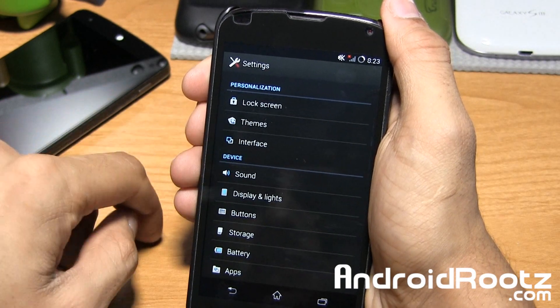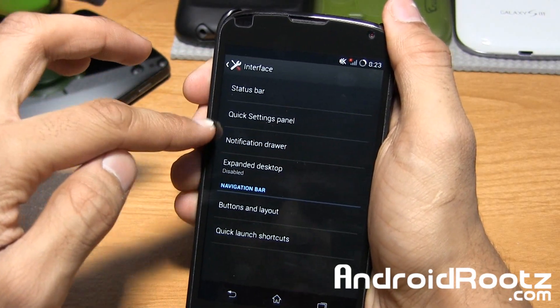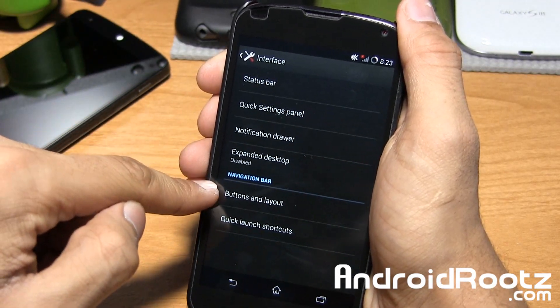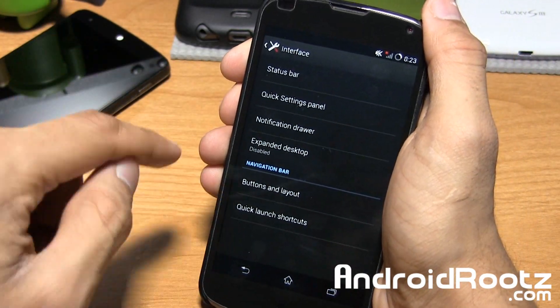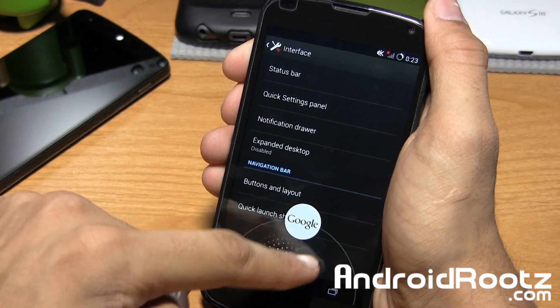The interface options are here as well — status bar, quick settings panel, notification, expanded desktop, buttons layout and all that. You can change the functionality of what the buttons do. There are even quick launch shortcuts, and yes, Google Now is available here too.